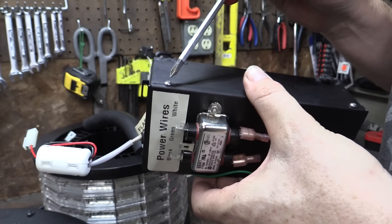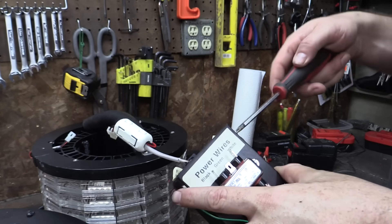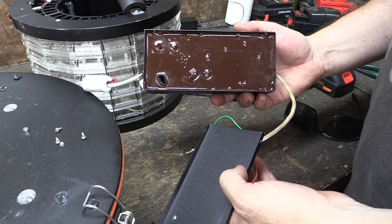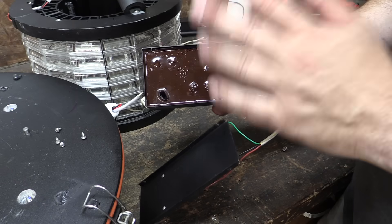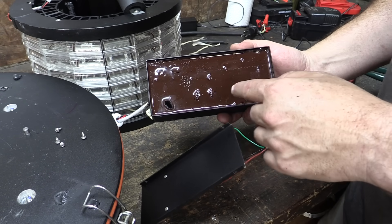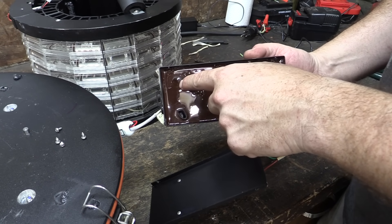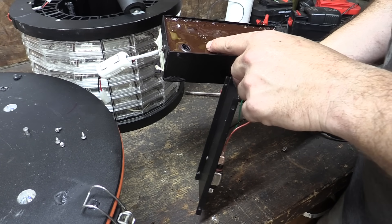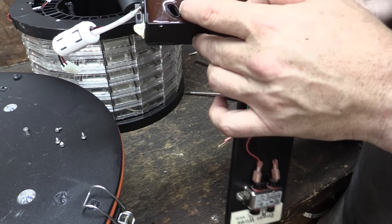Looks like somebody already popped this open — the screw is all stripped out. I don't know why it was glued back in place if it's been messed with already. Inside our magic black box, it's fully potted — just filled with this goo — so there are absolutely no user serviceable parts in here. I'm not sure if this bubbling is good or bad. There are some capacitors under here, and it looks like maybe one of them popped.